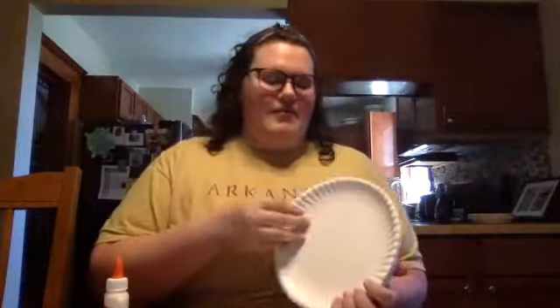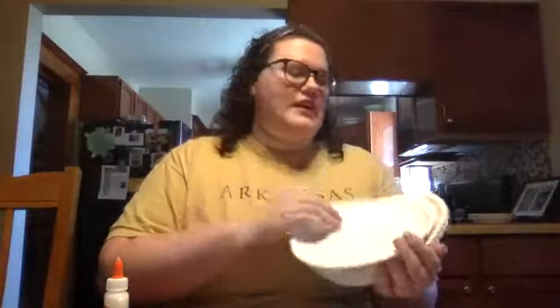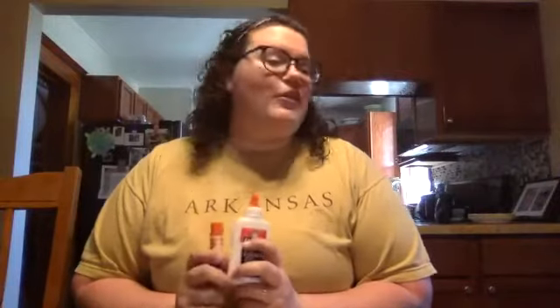Things that you're gonna need for today are gonna be some paper plates — these ones are my favorite just because they're a little bit more flimsy — and you're gonna need some scissors, some markers, some string. I'm gonna be using two different types of glue; you don't have to, I just think it makes it a little bit easier. I'm gonna be using the regular school glue and also some glue stick.